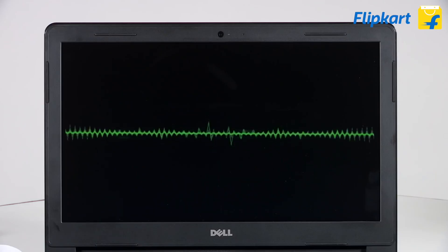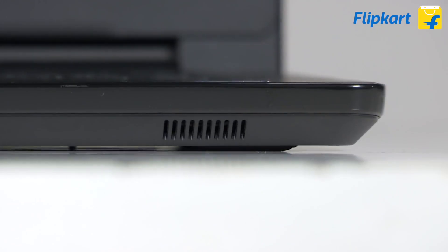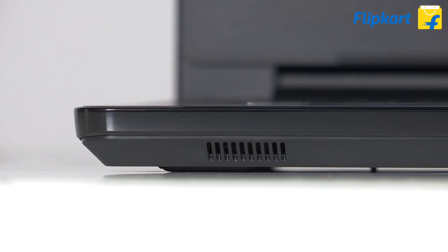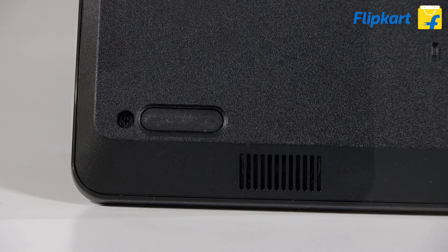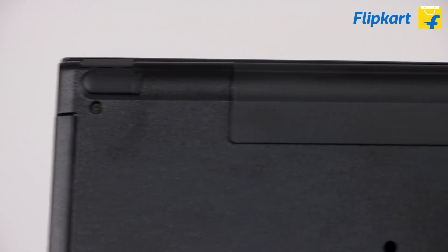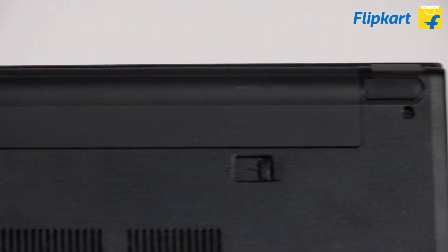Speaking of audio, the speakers are integrated on the front edge of the laptop. You have two speakers for a stereo audio experience. At the bottom, the laptop has four rubber feet which give the machine grip when kept on a table.